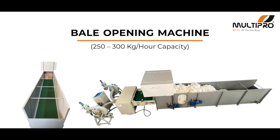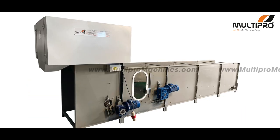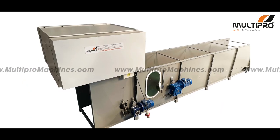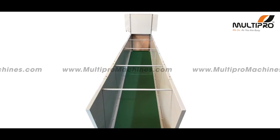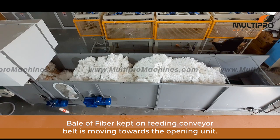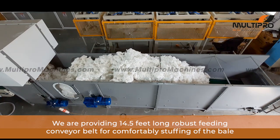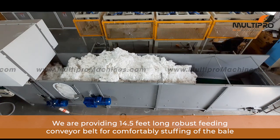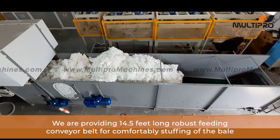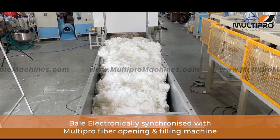Presenting the Multi-Pro bill opening machine. You can see the bale of fiber kept on the feeding conveyor belt, moving towards the opening unit. We are providing a 14.5-feet-long robust feeding conveyor belt for comfortably stuffing the bag. The bill opener machine is electronically synchronized with the Multi-Pro fiber opening and filling machine.